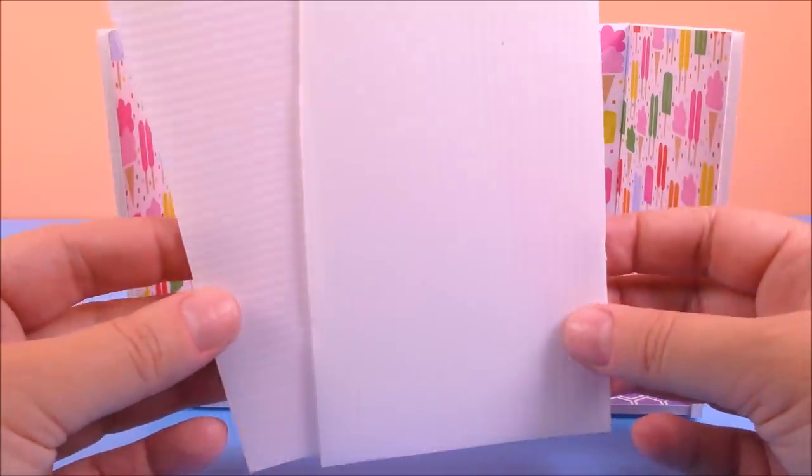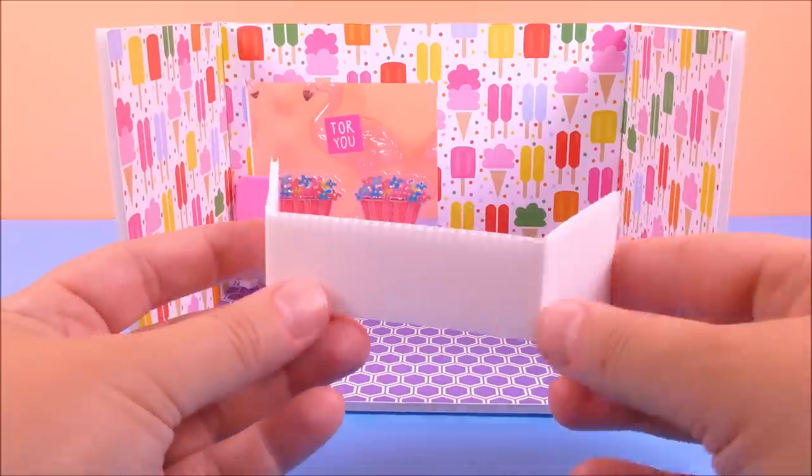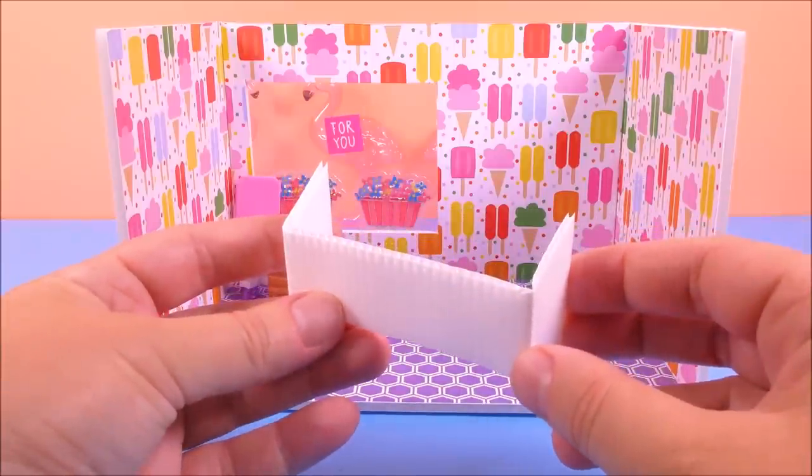To make the insides of the store I used these plastic sheets, but you can use cardboard.